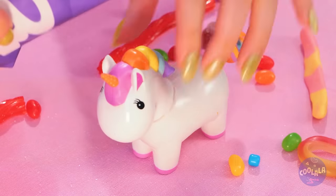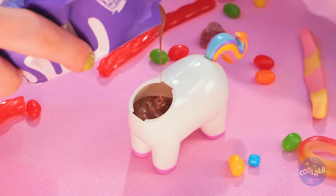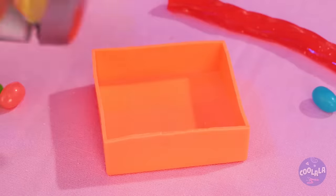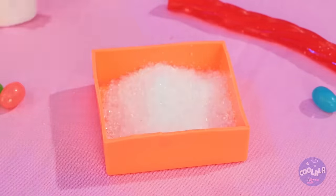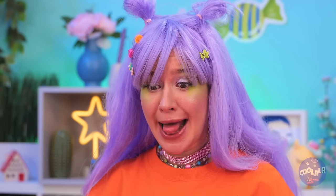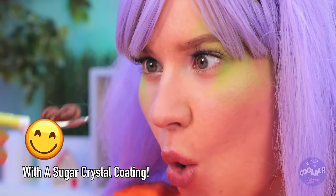Now let's add some melted chocolate inside! Uh-oh, I think that was too much! It's litter box time! Mmm... oh well! Chocolate is chocolate!